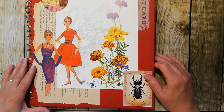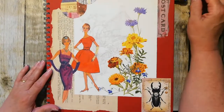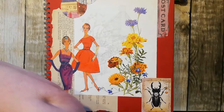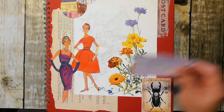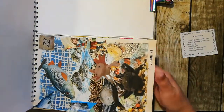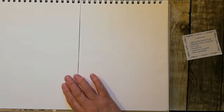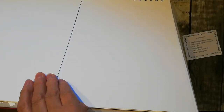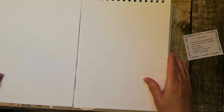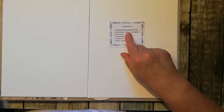I was looking for some bits for this particular one which we're going to do today, which is number 23. I'll get to the page - that was 22, I can take that off now. The book's getting really quite fat with various bits, so it's got a bit of a slope on it. So week 23: something that represents time.